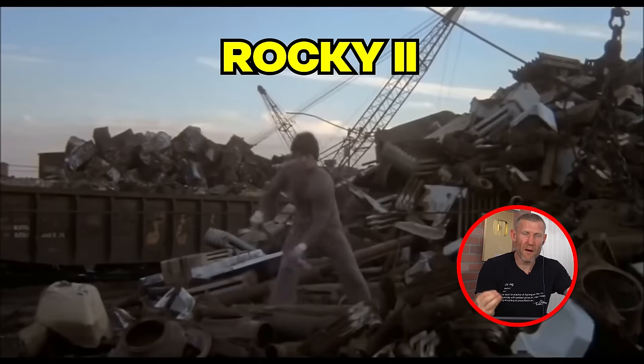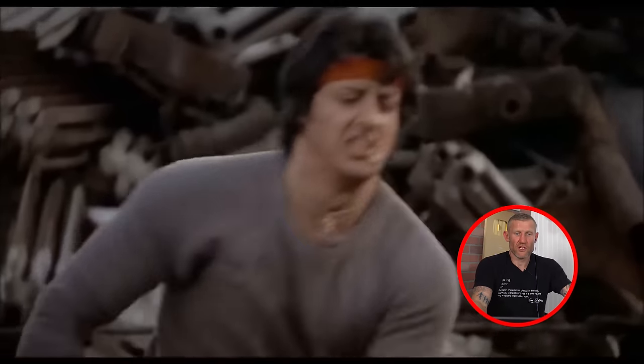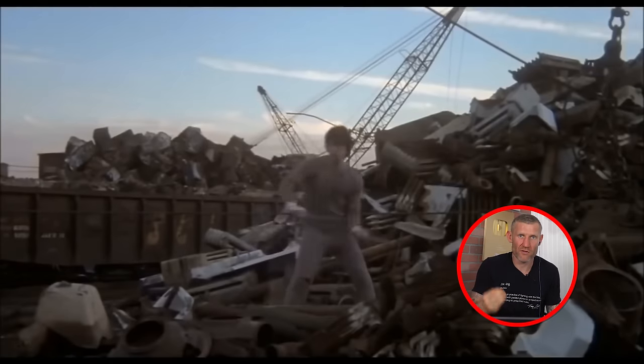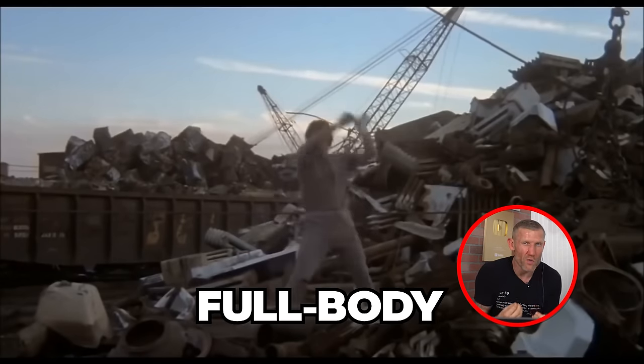Here with the sledgehammer smashing scrap - sledgehammer work is very good for boxing. It helps improve your overall endurance, it's a full body workout, and it really improves your rotational strength, which you need to throw punches. There's also something to be said about the feeling when you're smashing something really hard in your training.